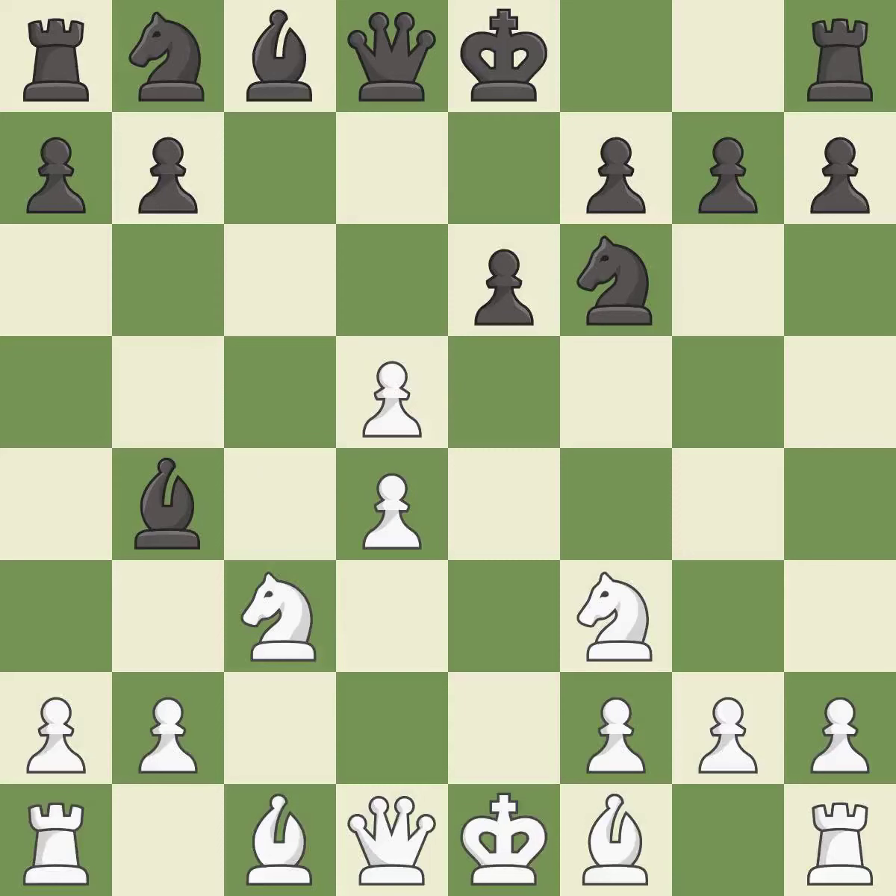cxd5 captures the d5 pawn, attacks the e6 pawn, and controls the c6 square. Nxd5 captures the pawn on d5, centralizes the knight, and attacks the pinned knight on c3.